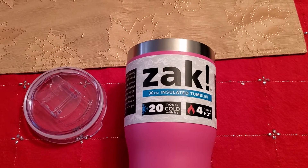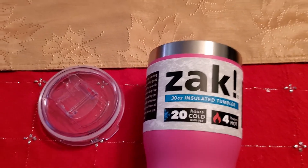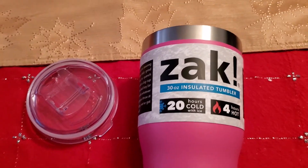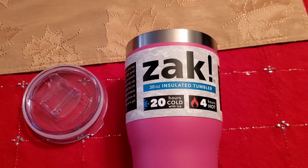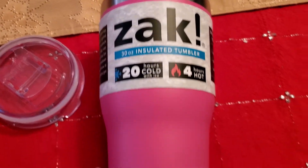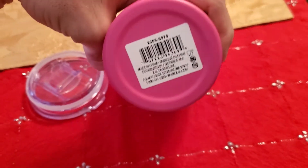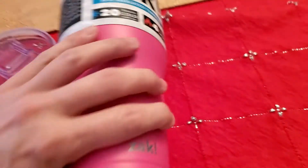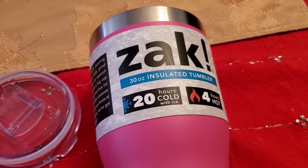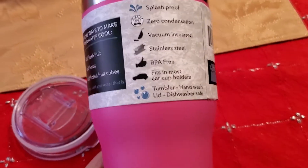I just want to do a quick little video to review something I bought for Christmas. I actually forgot to give it, just found it, and I'm going to trade it in for a different color since I like it — I've been using my girlfriend's. This is the Zak insulated tumbler, got it at Target. You're gonna see a bunch of different names but with the same tumbler — I guess somebody makes it and everybody sells it.